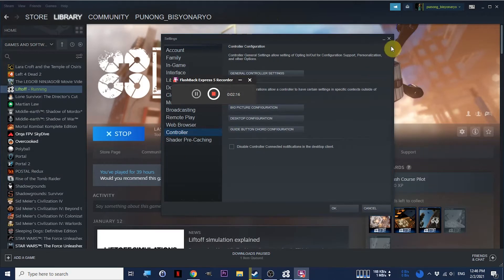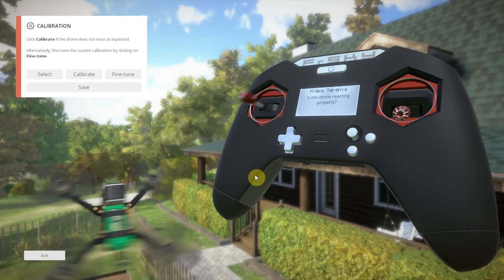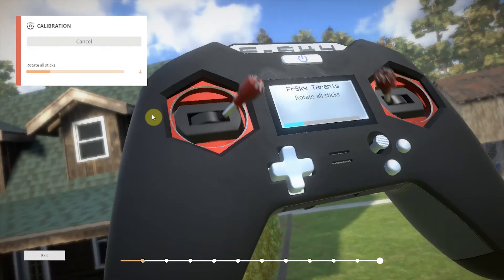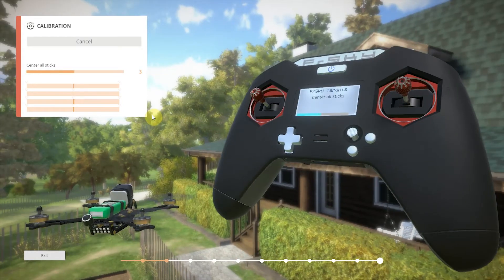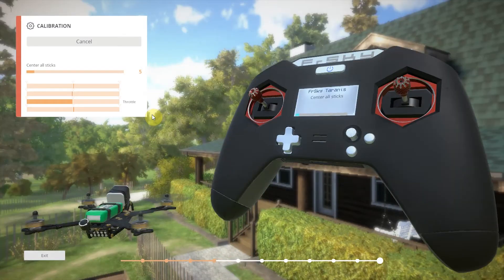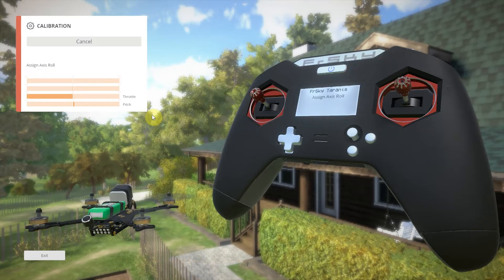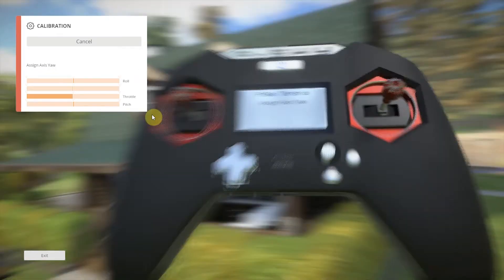Now just run your favorite simulator. You should see the controller moving corresponding to your stick inputs. If it doesn't seem to be working correctly, you'll need to calibrate. Start calibration, center all the sticks, then assign the throttle axis, center again, assign pitch, then roll, and finally yaw.